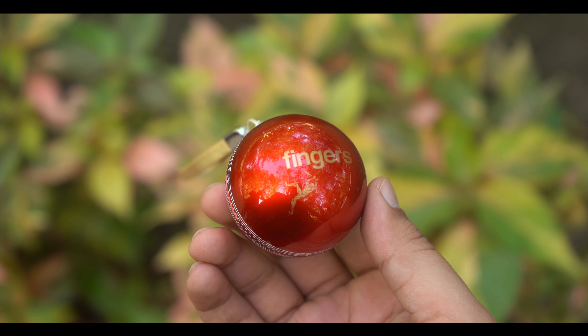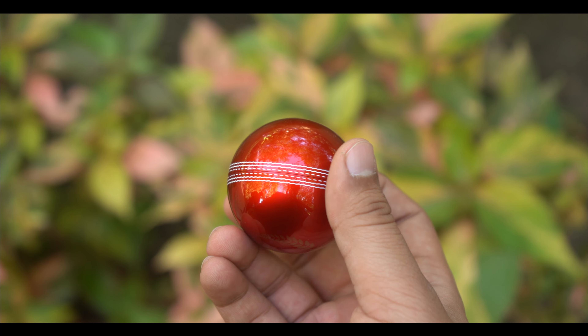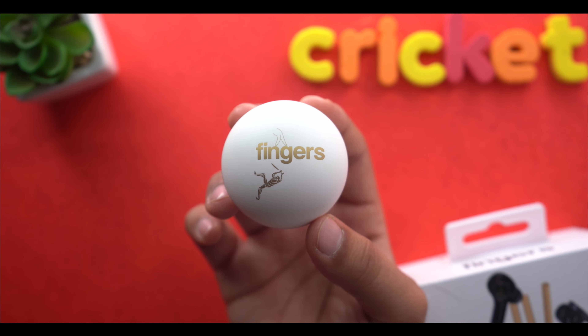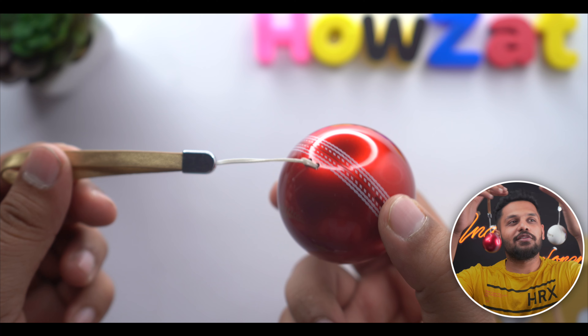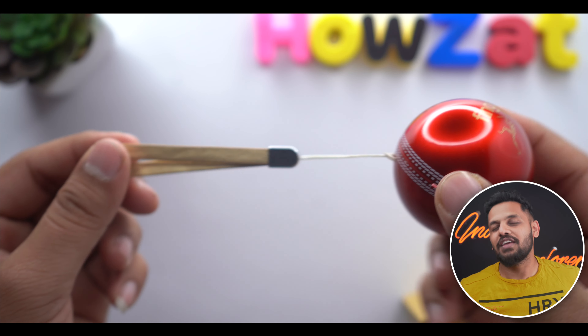The cherry red has a glossy finish, which I personally don't like because it will catch scratches easily. The luxe white looks like it has a matte finish, which is always my favorite. Both are very compact — you can easily carry them in your pocket, and there is a strap so you can carry it around.